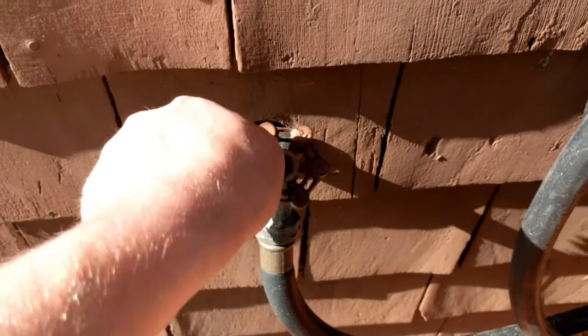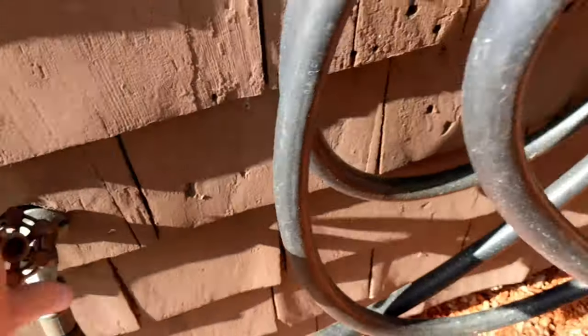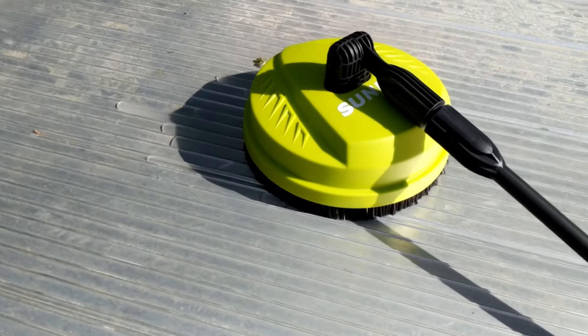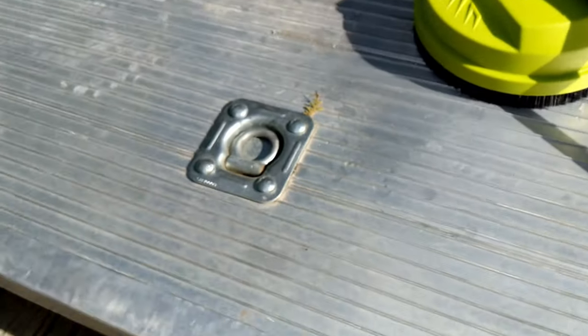Go ahead and turn the water on to your pressure washer. It'll start to let water out in small little streams, then turn on the pressure washer.